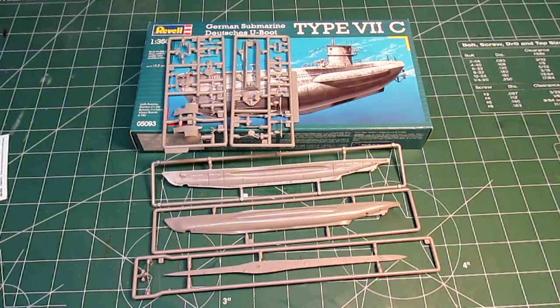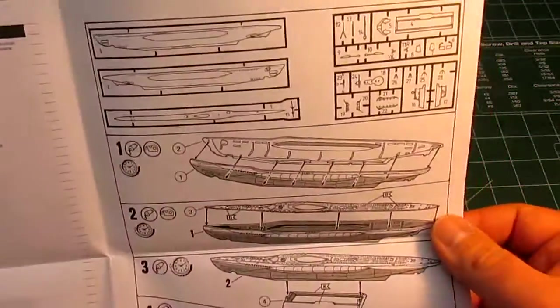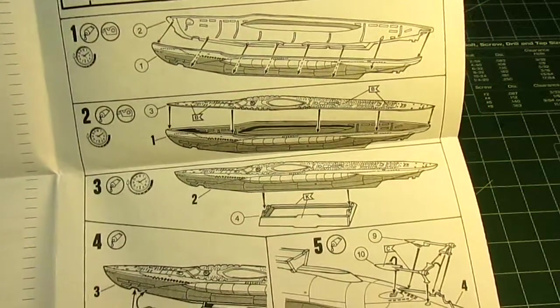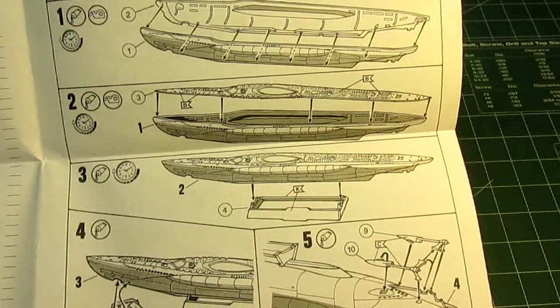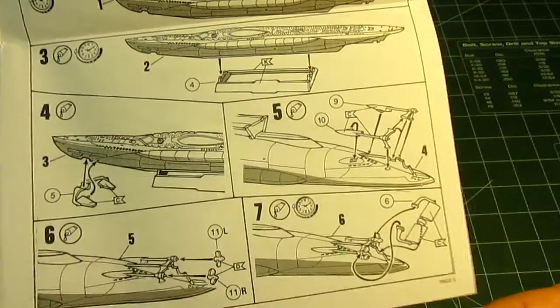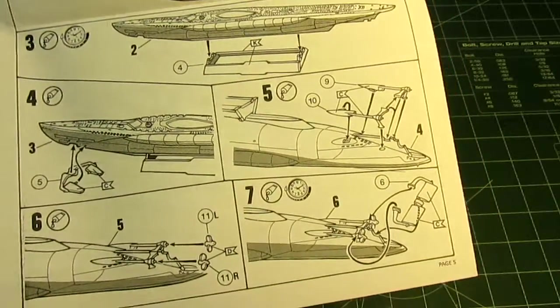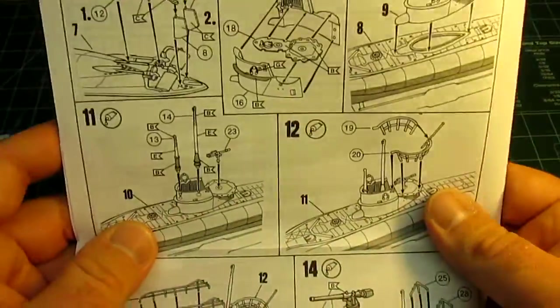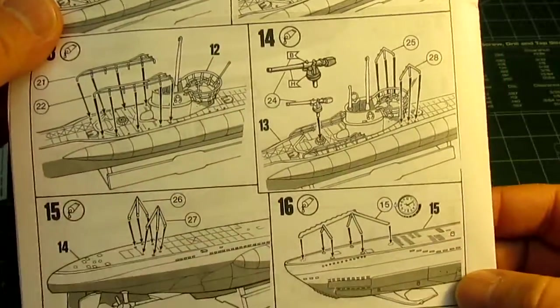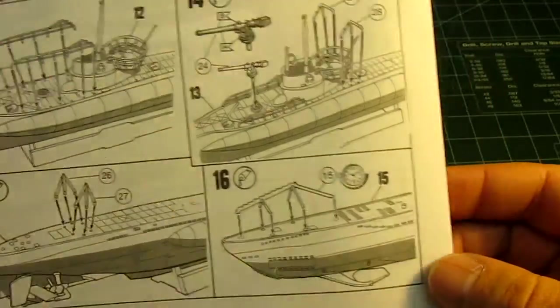The instructions are pretty straightforward — what you'd expect. It shows you how to put the two hull pieces together, how to put the top deck on, then how to attach it to the base and start assembling the small parts. You can see them there. And then they give you the rest of the directions on the back with an idea of how to put it together and how to decal it.